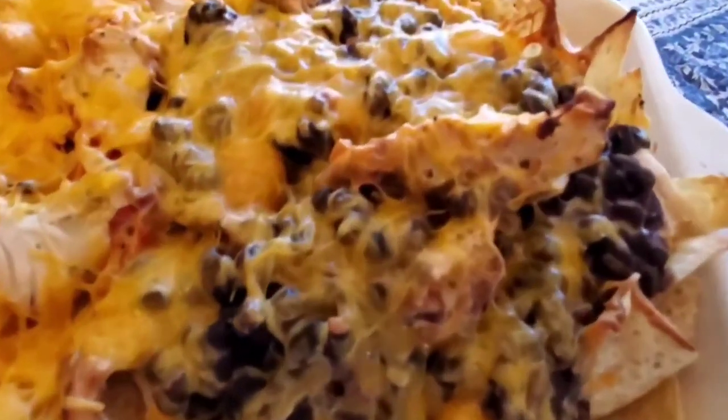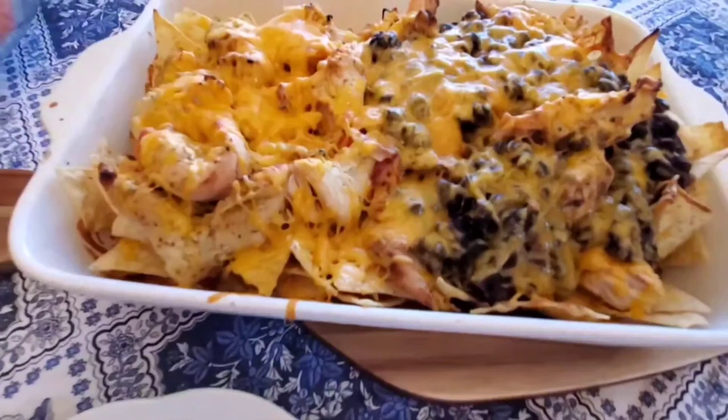I apologize for the lighting, but it was like a billion degrees in LA right now. Thank you guys so much for watching. Try to subscribe if you haven't done so yet, and I'll see you guys next time. Bye guys! Oh, try to like the video too — comment, engage, say hello to me. Bye!